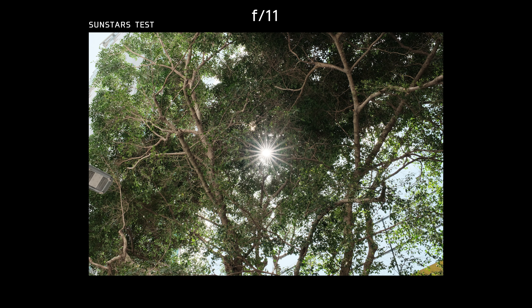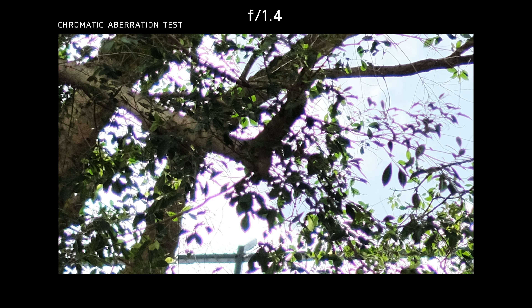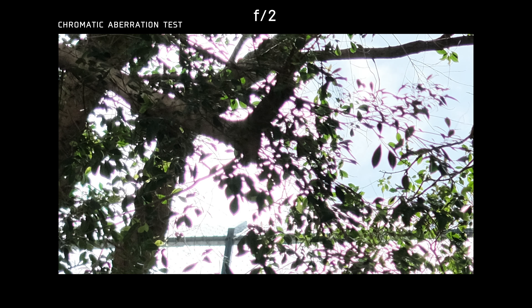You also get sun stars on this lens when you shoot from f5.6 to f16. For chromatic aberration, you will see purple fringing when shooting from f1.4 to f4. The purple fringing starts to disappear at f5.6.